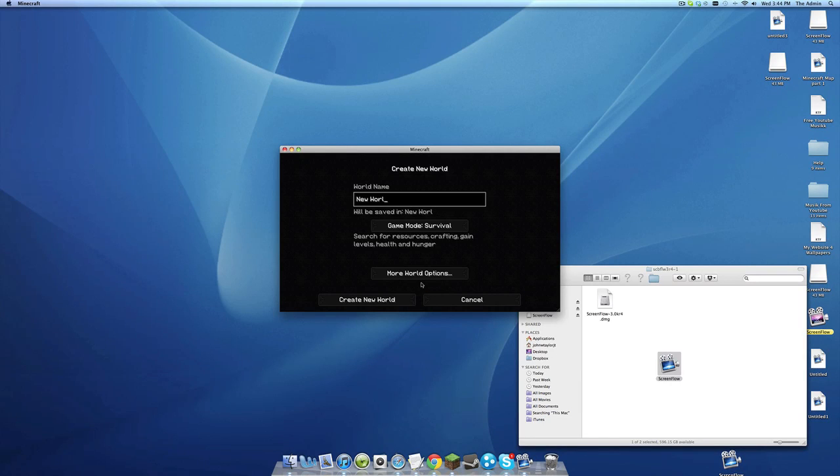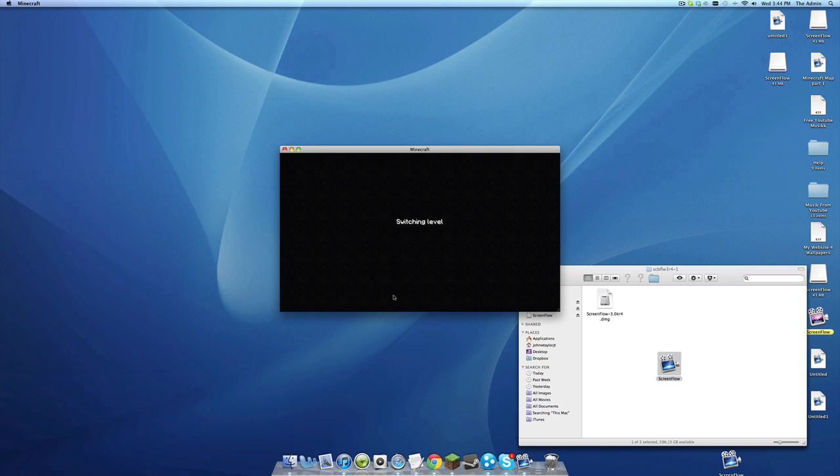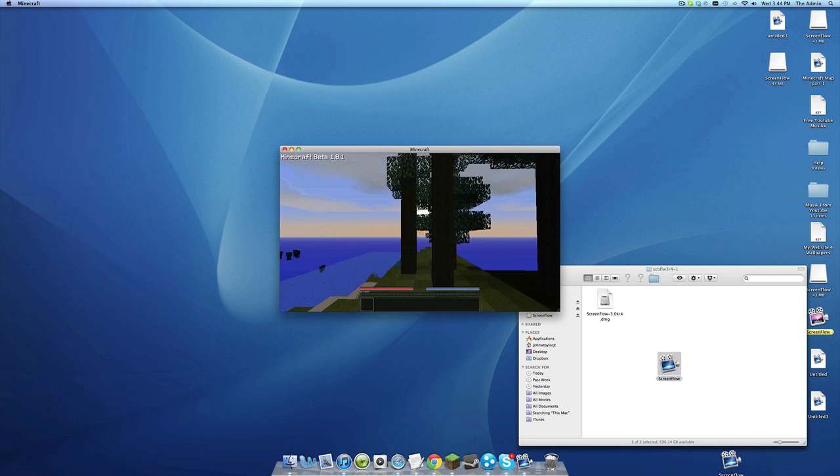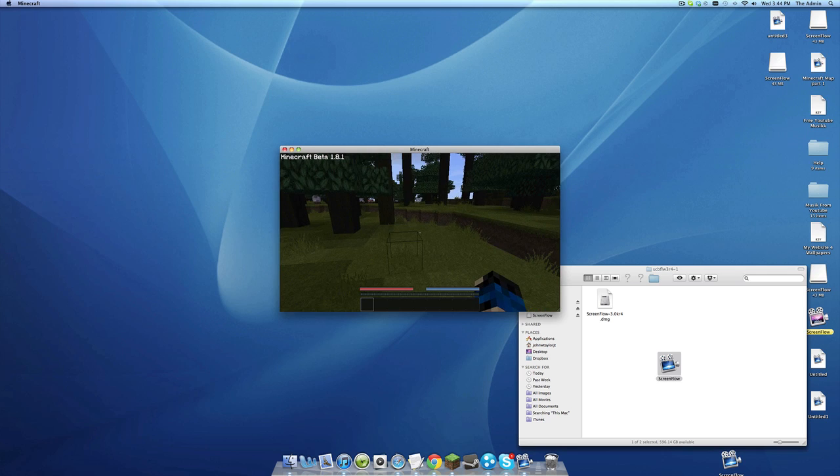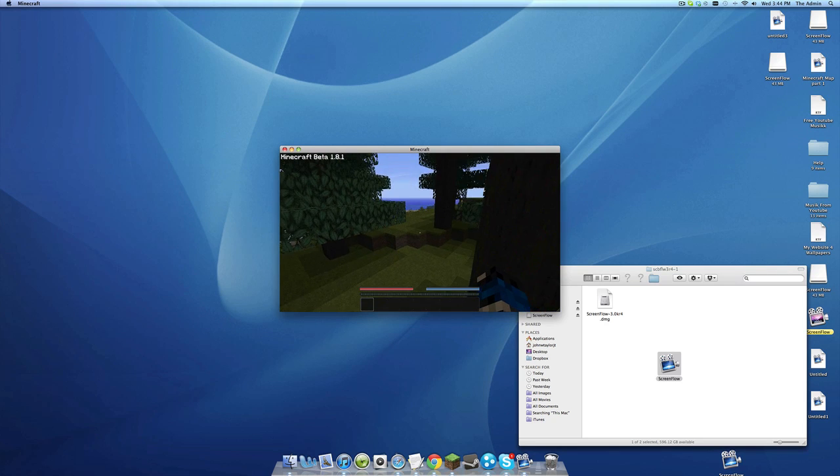Hello everybody, this will be my first video with ScreenFlow, just seeing how it works. I already entered my serial code and I guess it's not working, but I did this right so it should.